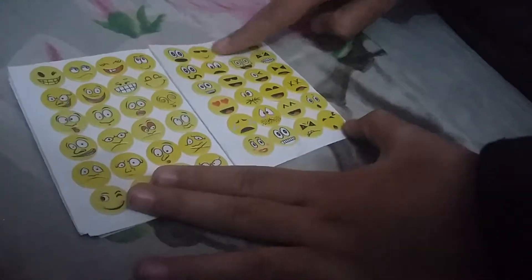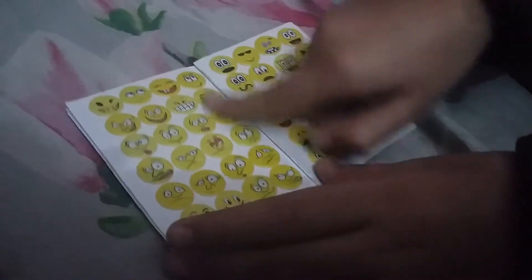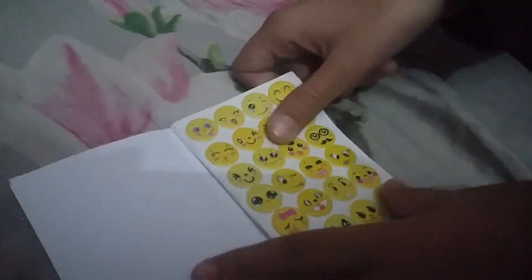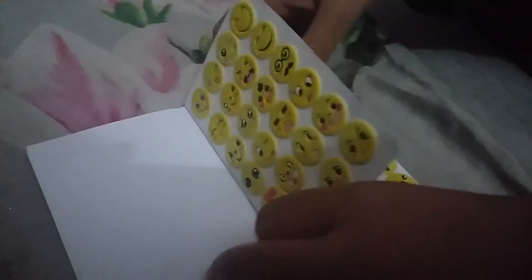I'll show you in three seconds. Ready? Three, two, one — surprise! Here are my emoji stickers. I collected all of them — well, I'm missing only one. See, missing only one. I'm one percent down. I am so close.